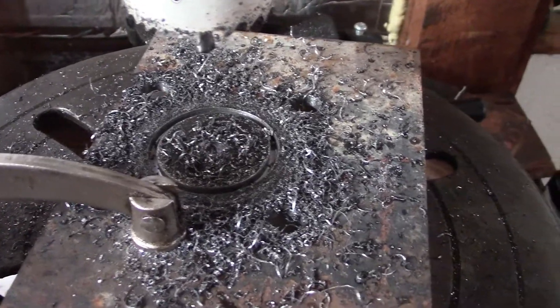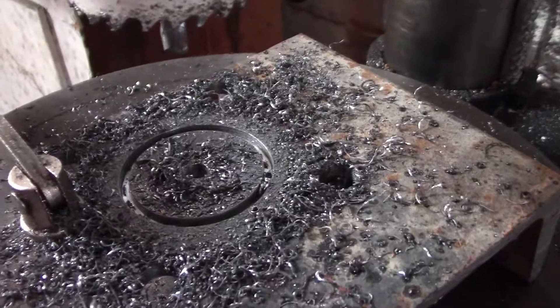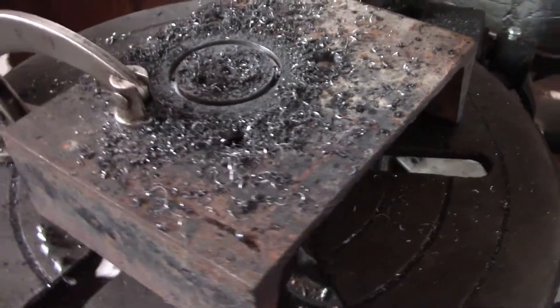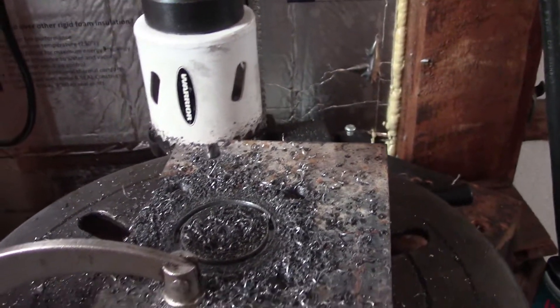The trick is to add a little bit of cutting oil. Any old tapping or cutting oil will do. Just go ahead and add it right in there and it starts giving you these nice fine little shavings and doesn't give you that chattery cut that everybody complains about with a hole saw.